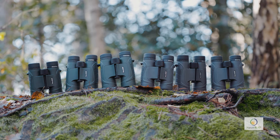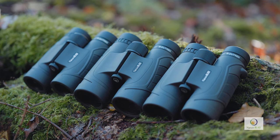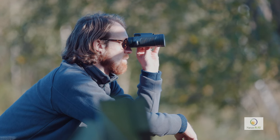Outtrek binoculars range from eight times to ten times magnification and differ in size and weight according to the diameter of the objective lenses. They're available in green or grey. This 8x32 is the smallest, lightest and most compact binocular in the Outtrek range.